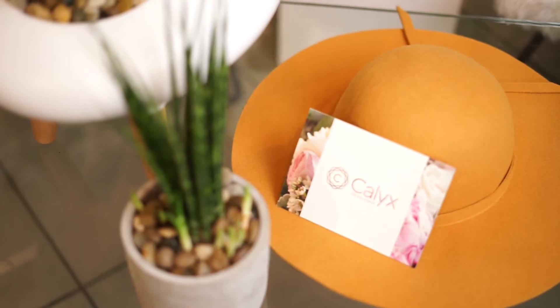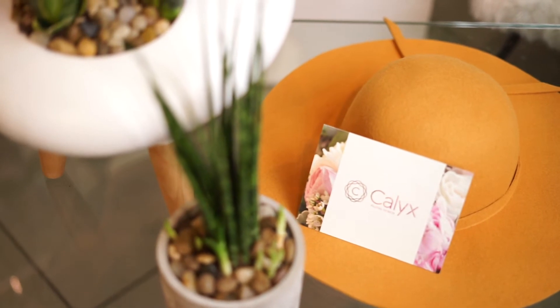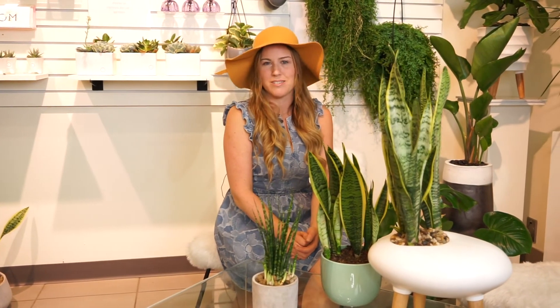They're easy to care for and they grow awesome little offshoots, so you can actually pull them apart and grow more plants from your one plant. The roots on Sansevieria are really small and ball together, so when you go to transplant, you can separate it into four or five different plants and give a friend a new plant and make their day.